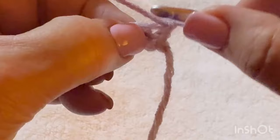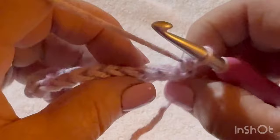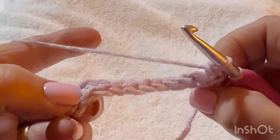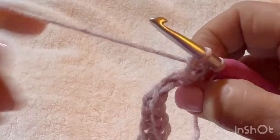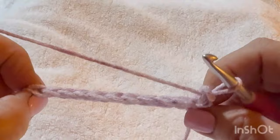In that first chain you're going to go into both loops. Do a single crochet: pull up a loop, yarn over and pull through two. The rest of them you do a single crochet in the back loop, but the last one you go into both legs. I do that on every row of the collar — the first and last I go in both legs, and all other stitches I go in the back loop.